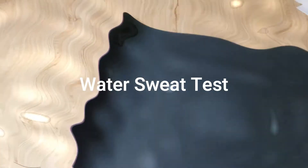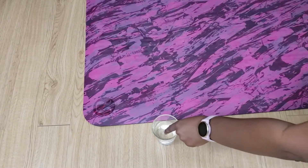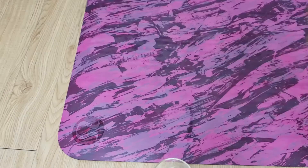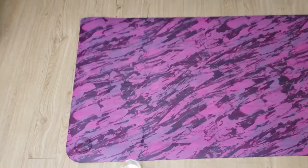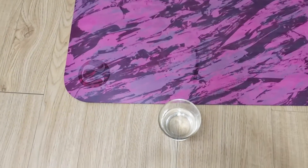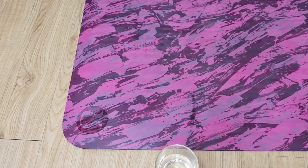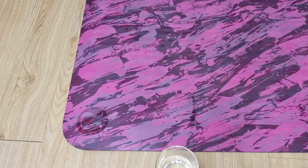Now I'm going to do my water sweat test so you guys can see what the mat looks like when it gets wet. I've got some water — I'll put some on my finger and swipe it across the mat. The mat is wet right here, but it's not super noticeable especially when you zoom out. In my opinion, it's not a huge deal when the mat gets a little wet and sweaty. I always like getting patterns because they hide sweat the best — there's a bunch of different colors to pull away from it.